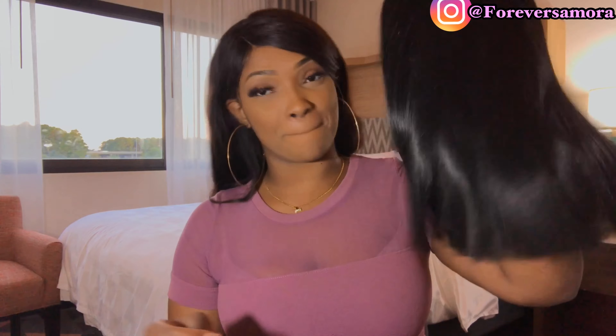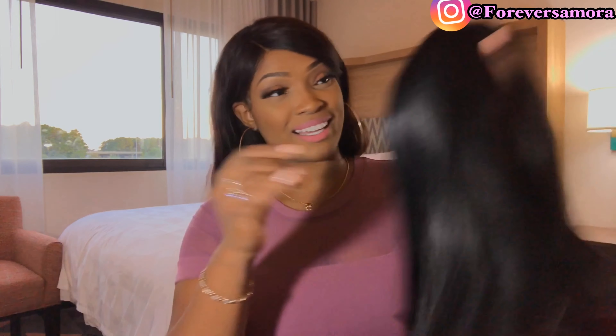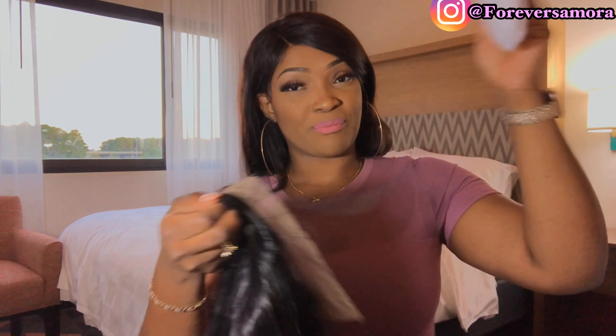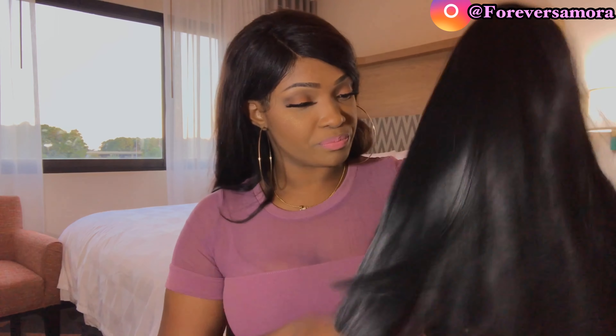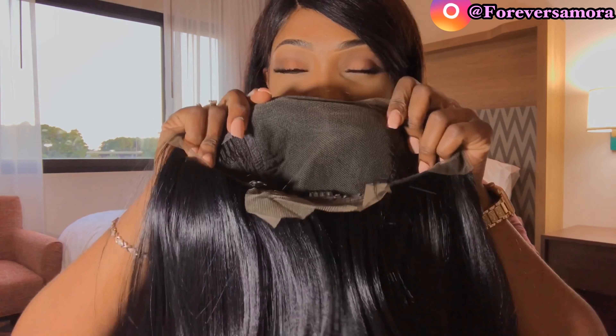Yes to the straight! That's the type of vibe this hair is giving me — you guys see this lace? Oh my god. It actually smells good, it smells really good.